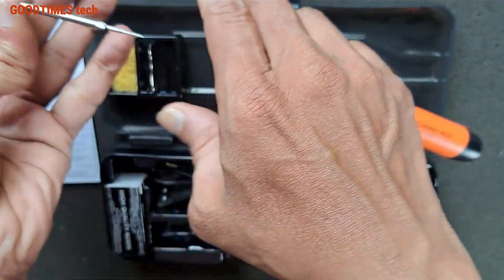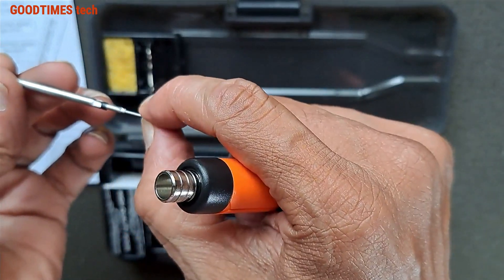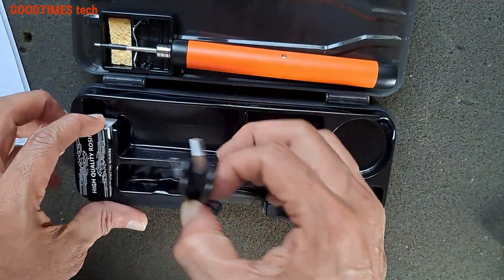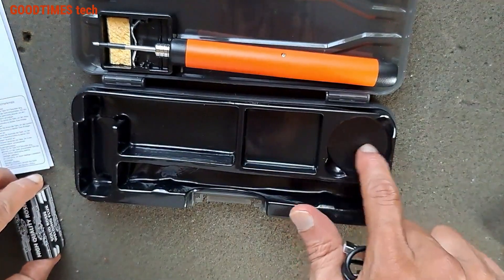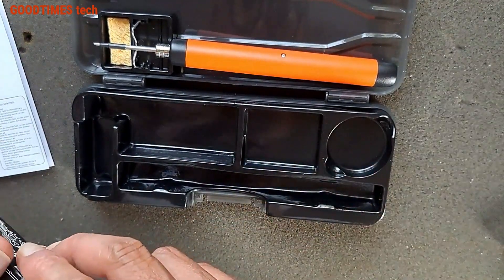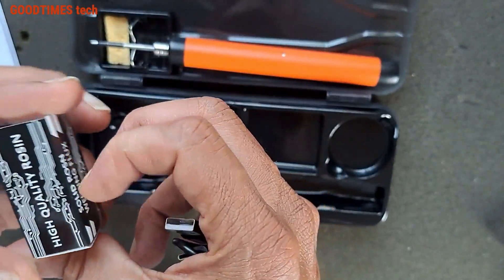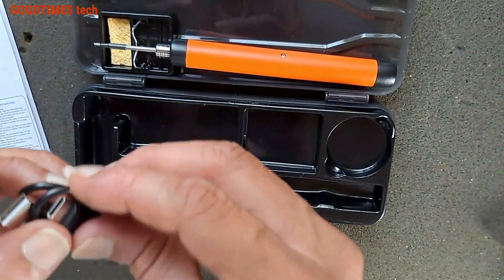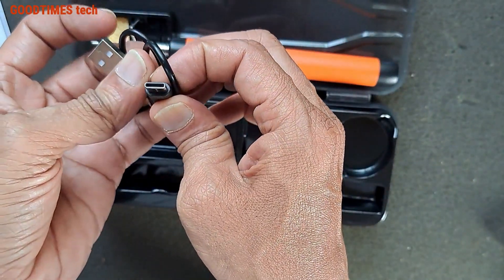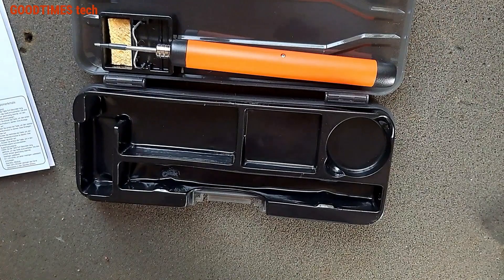Just pull it out gently — these two are the terminals for heating the element. There's another slot here which may be for lead or flux. They have provided a high quality rosin soldering flux. This also uses a Type-C charging port, so let me connect it to a charger.